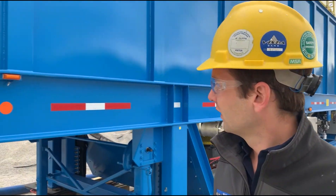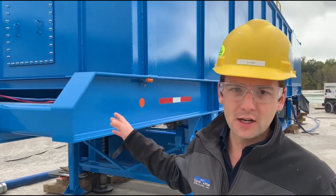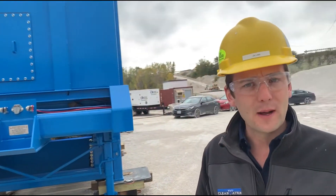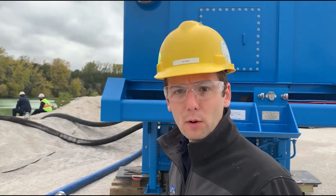This unit is completely road legal. It's got a DOT inspection, a federally licensed VIN number, and air ride suspension. It's legal dimension and underweight.